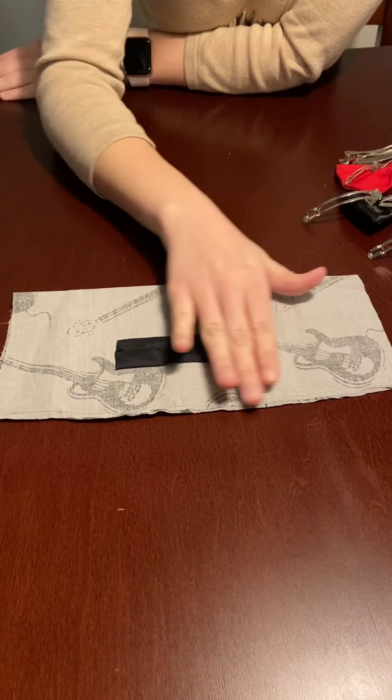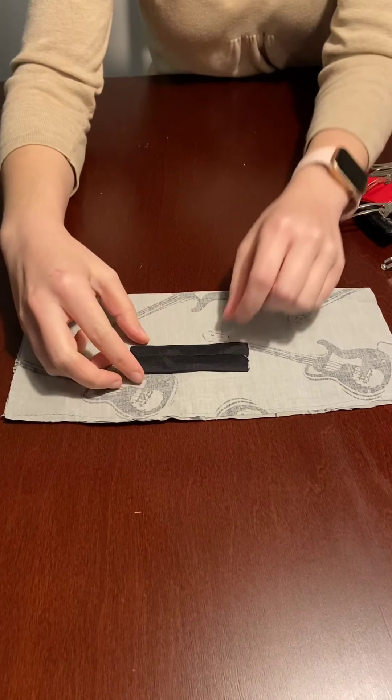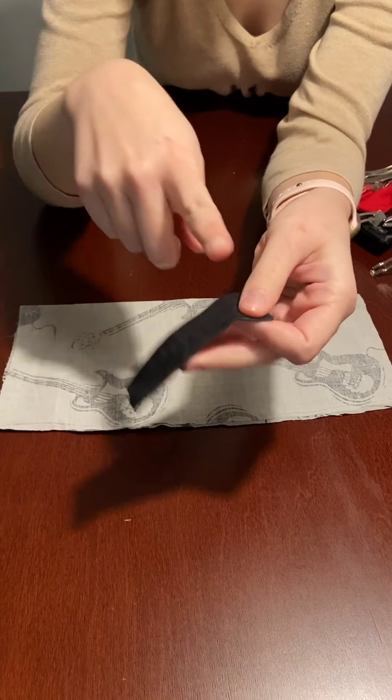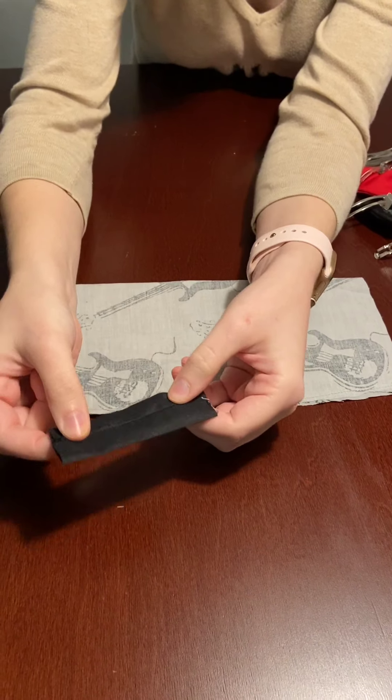With this piece, I went back and ironed it again. This edge was sewn, and then I laid it flat and ironed it like this, so when you wrap it around, you won't see the seam.